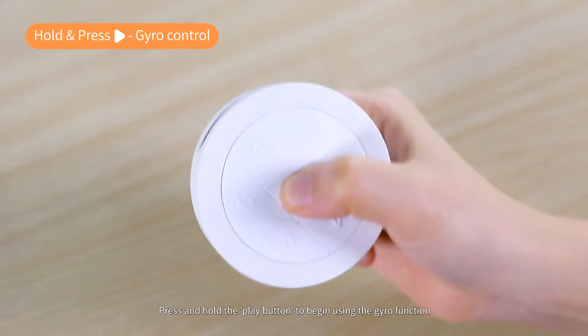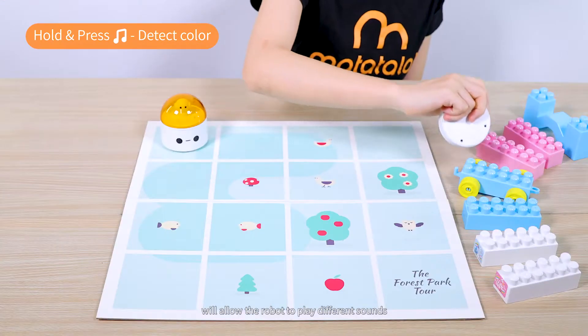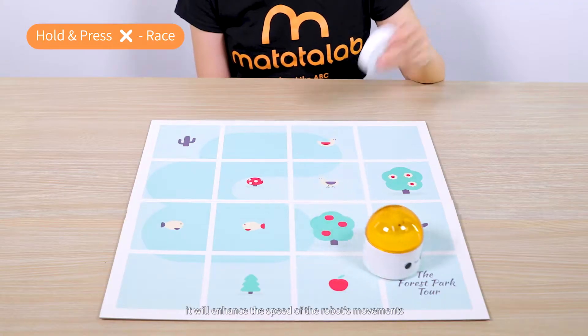Press and hold the Play button to begin using the gyro function. Press and hold the Music button to allow the robot to play different sounds. Press and hold the Clear button and shake the controller — it will enhance the speed of the robot's movements.